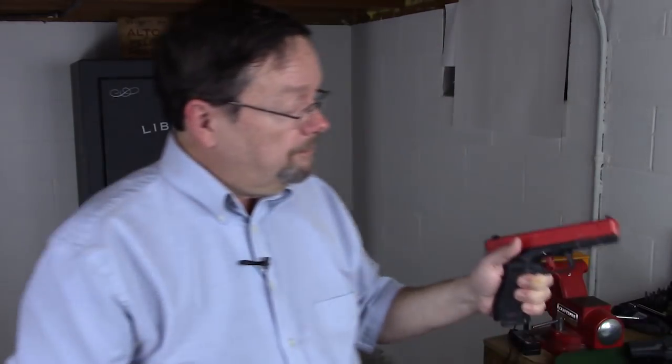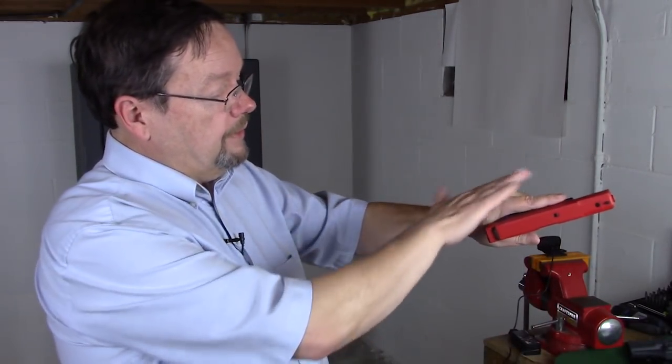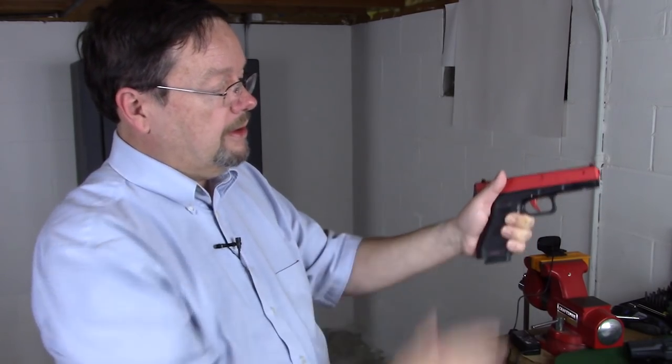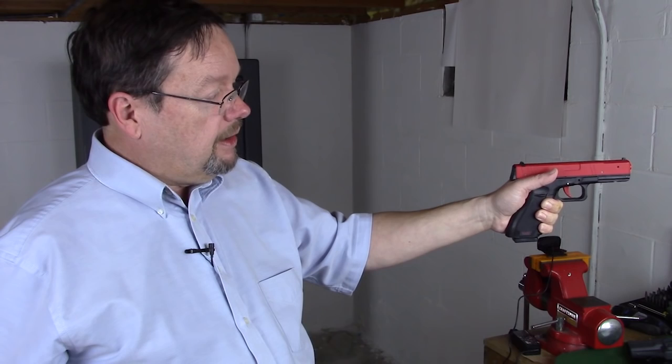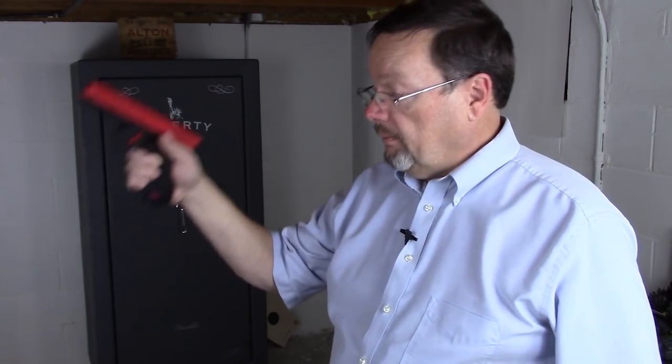So in this example, if I'm firing left-handed, I have support on one side but none on the other. If I fire, the gun is going to recoil up and to the right because there's no support. Inversely, if I'm a right-handed shooter, it's coming up and to the left. Now this is exaggerated, but if you go to the range and fire single-handed, you're going to see this occur.